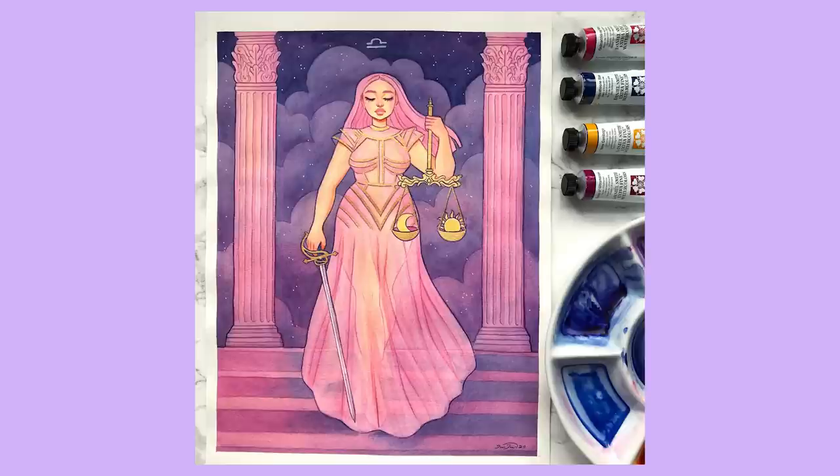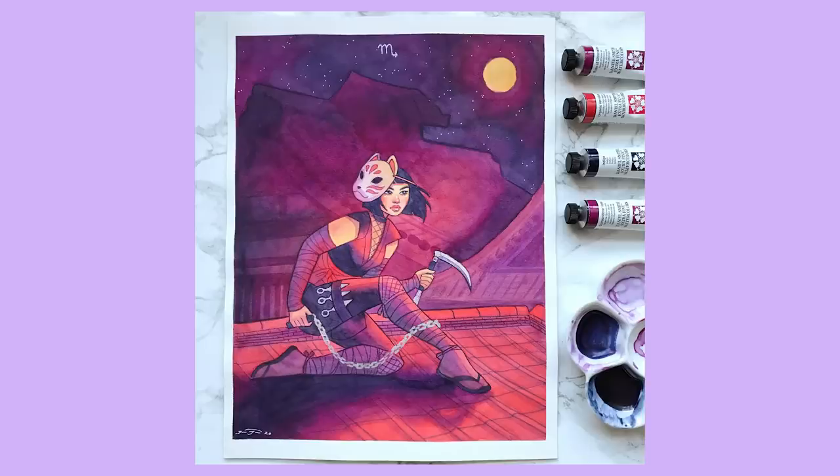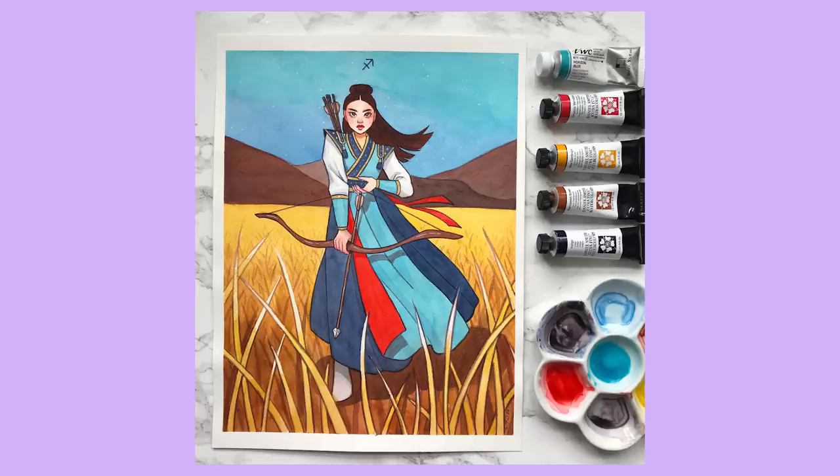Then we have Libra — my sun sign — whose symbol is the scales, representing balance and peace. It was fitting to create a character very much inspired by the Lady of Justice. Next is Scorpio — described as mysterious — so the first thing that came to mind was a ninja or assassin. I gave her a chained sickle as her weapon since it reminded me of a scorpion. Then Sagittarius, whose symbol is an archer, so a bow and arrow was a no-brainer.